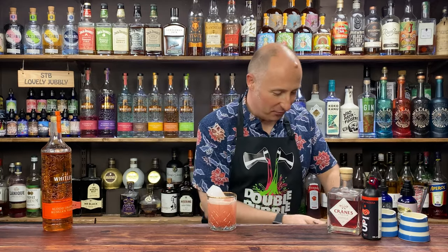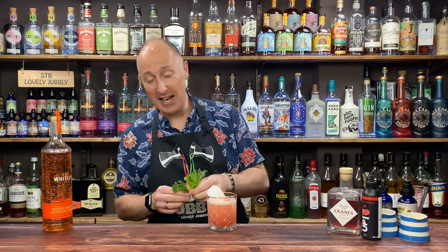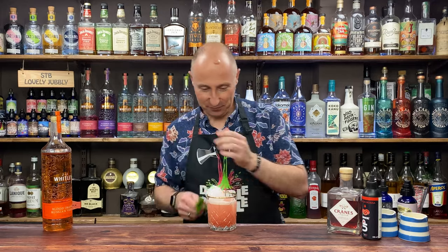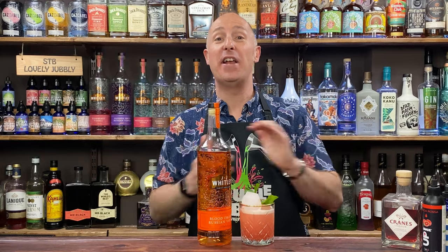There we go. And then just to garnish — obviously if you've got a blood orange, garnish with a blood orange. I've just got a sprig of mint. Popping up on screen will be even more vodka cocktails for you to dive into, so jump into them. And as always, give us a big old thumbs up, and if you want to see more of my content, make sure you subscribe to the channel.